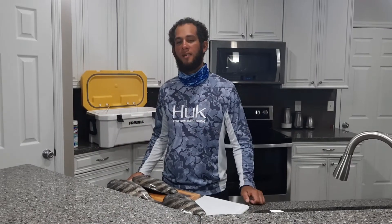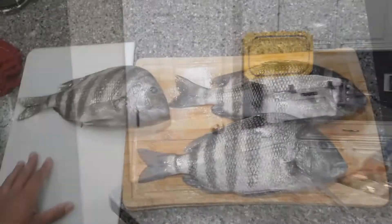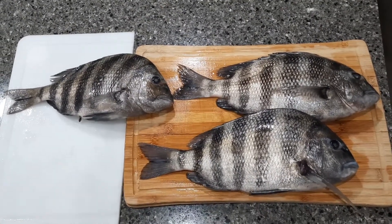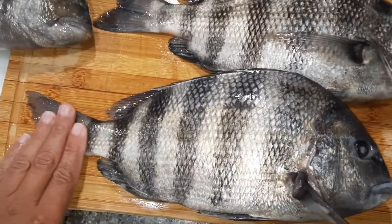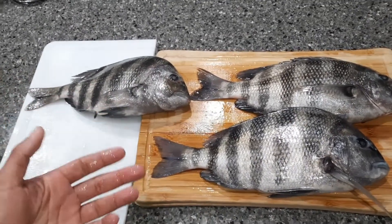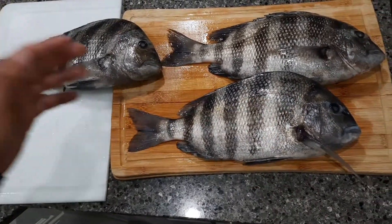Hey, what's going on everyone! Another video - catch not fish. Today I am so happy I caught sheepshead. Check it out. If anyone knows about sheepshead, they are very, very, very good. One of the reasons why I believe they're good is because their diet normally consists of crustaceans - sheepshead eat shrimp, fiddler crabs, barnacles, clams, and such, so their meat is marinated with all the other good seafood out there.